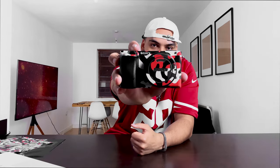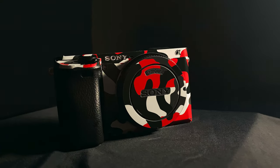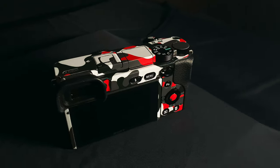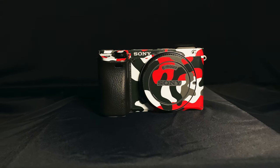Alright guys, here you have it — the final result! I think it looks great, it looks amazing. The color is just incredible, and the attention to detail on the cutouts is really good as well. You can see around the Sony logo it fits really nicely, and all the curves they've got covered. It took me around 30 to 35 minutes to finish overall, and I'm really happy with how this looks.